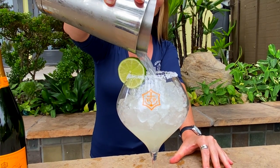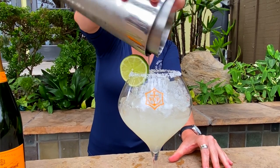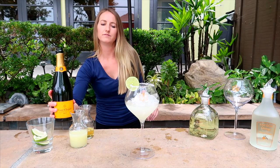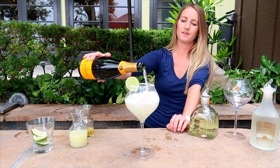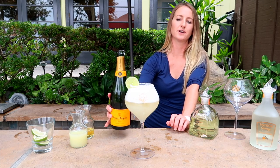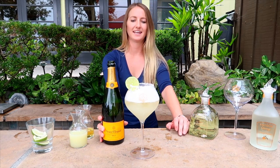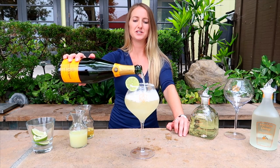And then what we're going to be doing is topping it with a nice champagne. Blue Pico is our choice, but you can use any champagne at home, any sparkling wine, Prosecco. Maybe a little more — you never have too much champagne, right?